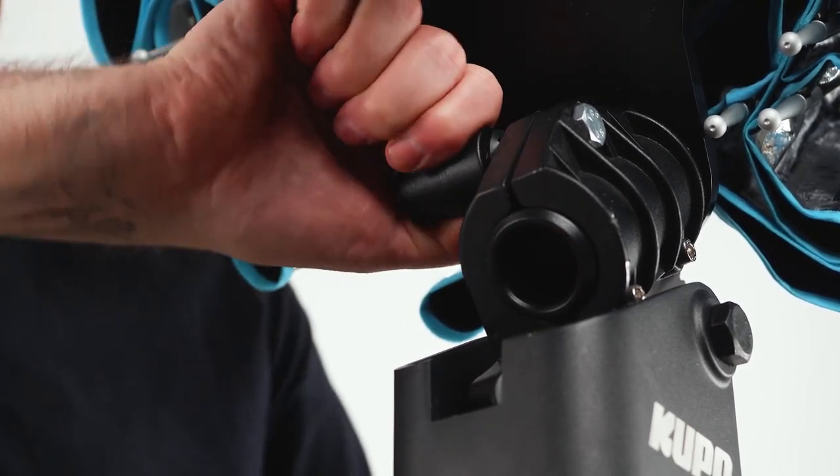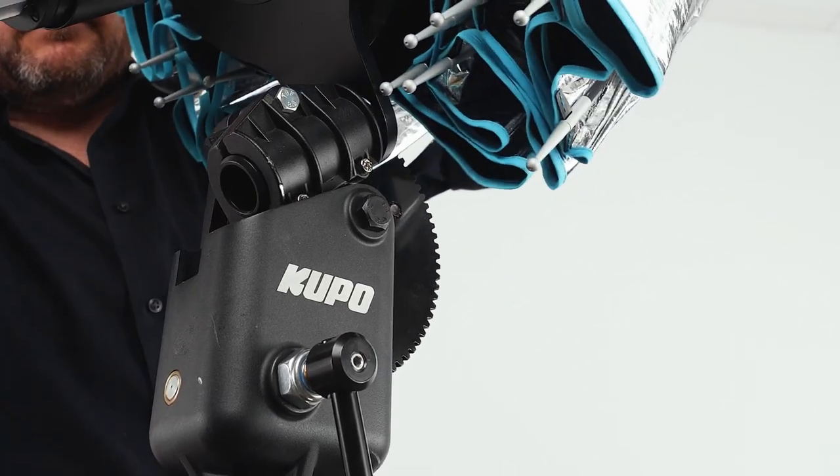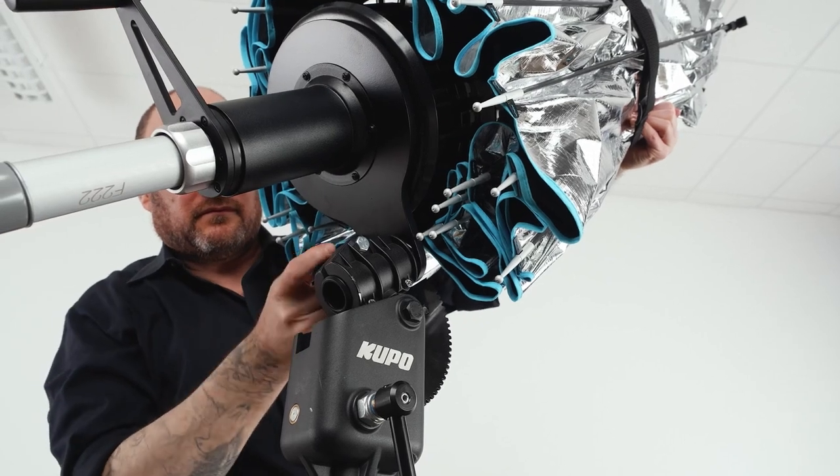Let's rig this power reflector on the tilthead. Slide the mounting pin of the power reflector through the hole in the clamp and secure it in place.